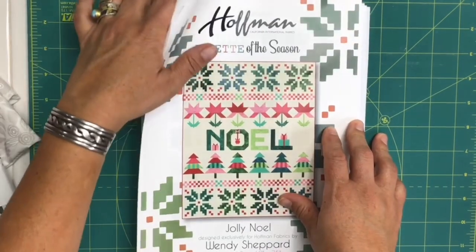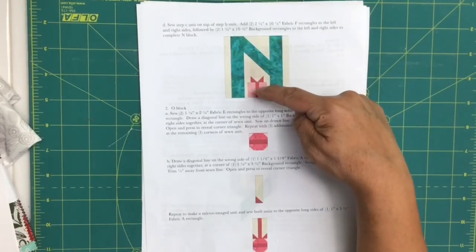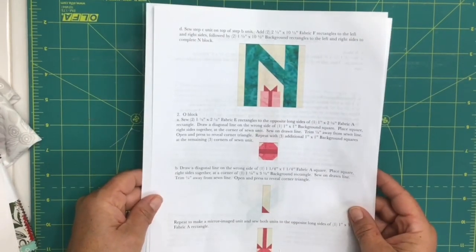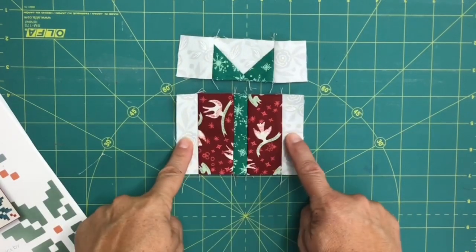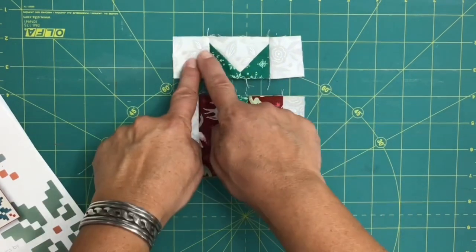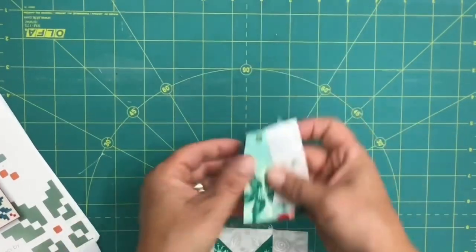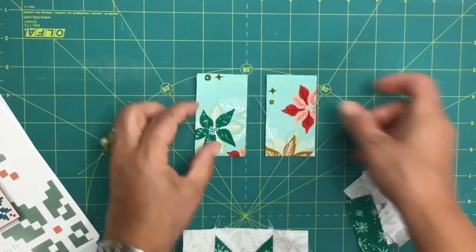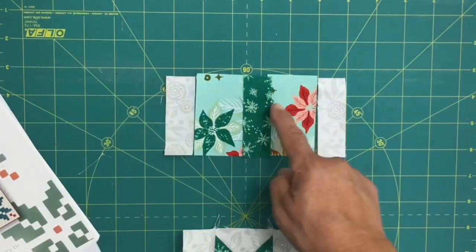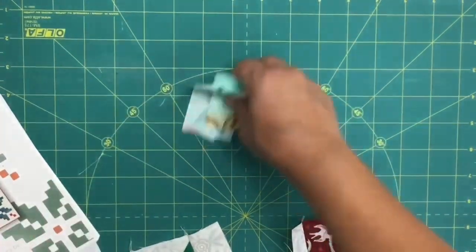Let's get started with some cutting. On page 14 you need to decide what color your letter N will be — it will form your present and bow. I've already started cutting; all the directions are laid out in the pattern. For the present, you'll have a strip-pieced unit with the two wrapping paper pieces, the ribbon in the center, and then background strips on each side. Here is the wrapping paper, here is the ribbon, and then the background strips on the side. Sew each seam and then press toward the dark to yield the unit.